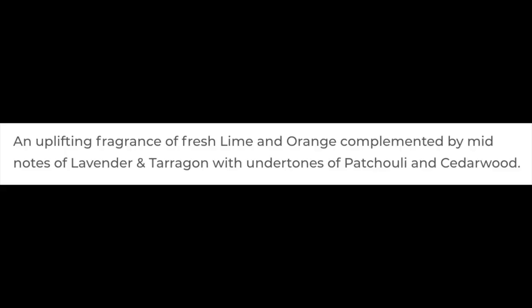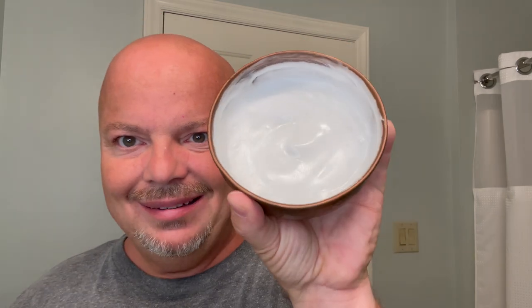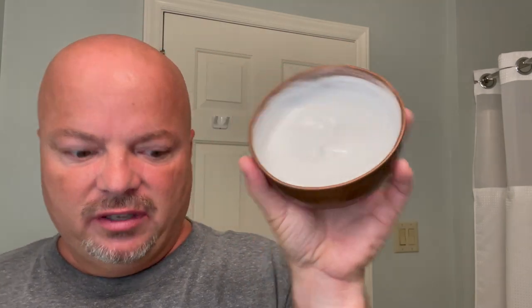This is Taylor of Old Bond Street Lime Zest and it definitely has a tiny zip to it. You get the lime but you also get some almost woody notes. The scent notes are: lime and orange, lavender, tarragon, patchouli, cedar — so you get a woody element as well. It's somewhat herbaceous. Very nice scent and we've made a nice lather with it in our Captain's Choice Bowl today — no problem whatsoever lathering it.